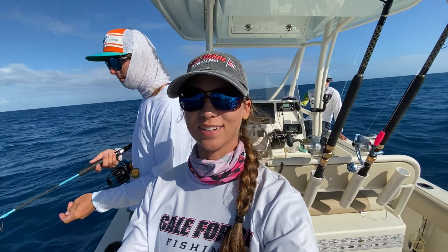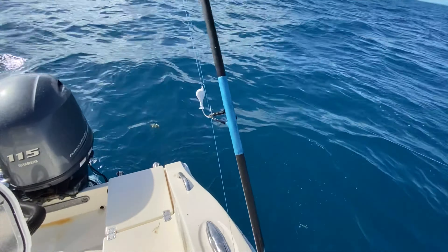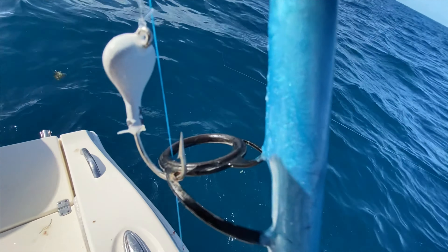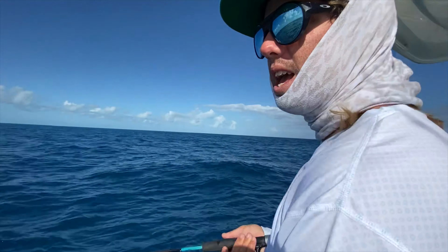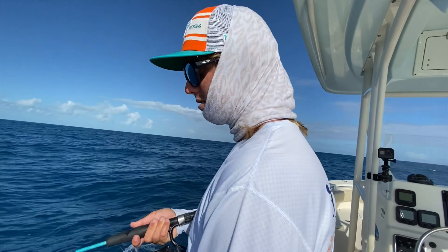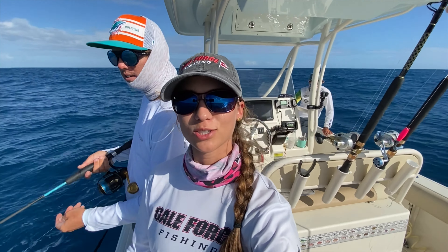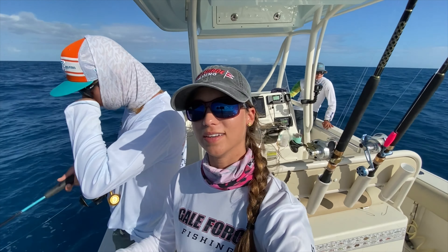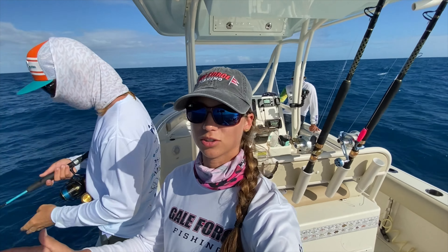I'll show you really quickly the rig that we had for the kingfish and the mutton snapper. We caught them on this jig — I believe it's 30 pound leader, right Cam? Yeah. 3.8 ounce snapper jig — awesome. Super simple, guys, just strapping it down to the bottom with a pilchard on it. That's how we caught both muttons and one of the kingfish. The other kingfish was on a circle hook with a pilchard.